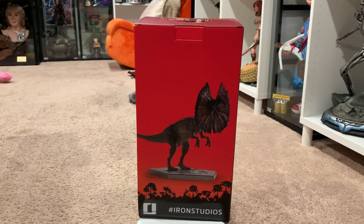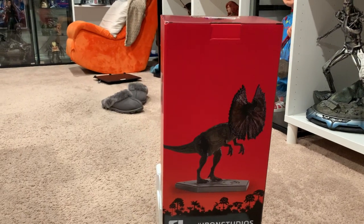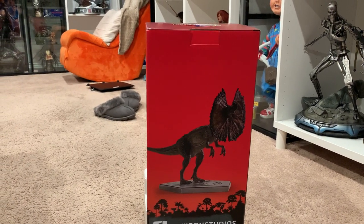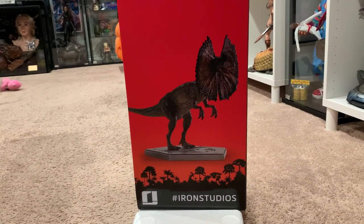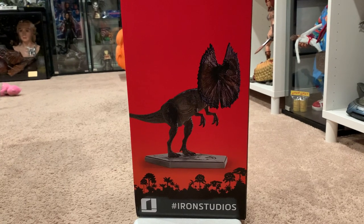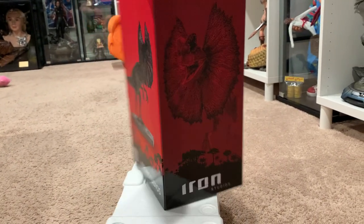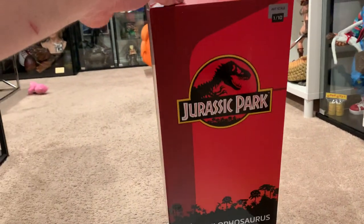Hey everybody, welcome to another video unboxing review on the channel. We're bringing you another one-tenth scale statue. This is the Dilophosaurus from Iron Studios, part of their one-tenth scale line. I wanted to get this dinosaur for my one-tenth dinosaur collection. I thought it looked really cool and it had a really memorable scene in the movie. I do plan to get the one-sixth version from Prime One Studios, but here's the box.